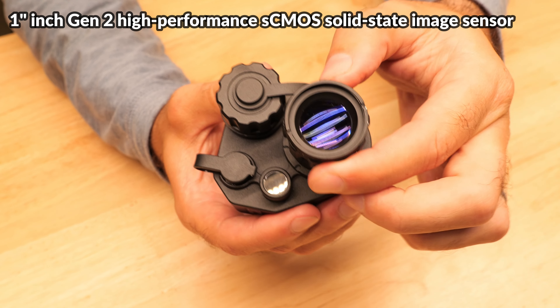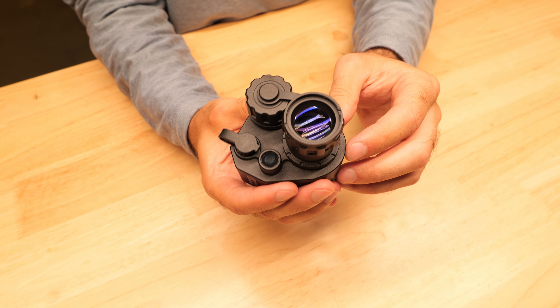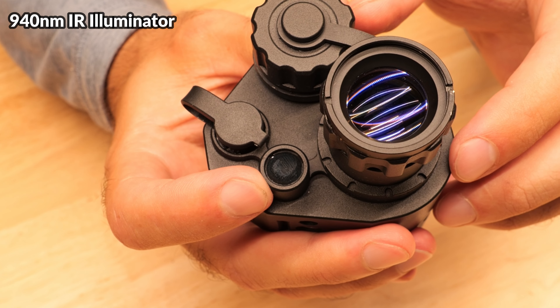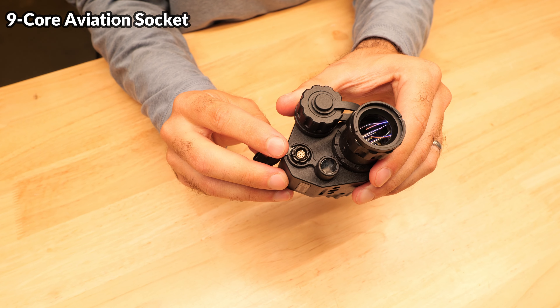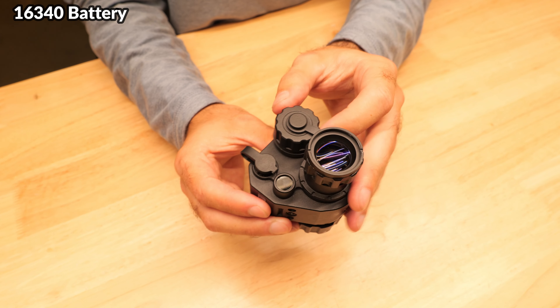Let's do a quick rundown on the device itself. The body is mostly a hard polymer and it's IP67 rated, but it does feel very high quality and similar to the Opsyn. On the front we've got the objective lens which you can rotate to adjust the focus, and inside there's a 1-inch 2nd generation high performance CMOS solid state image sensor, which is a step up from the 2/3-inch sensor on the SE. Beneath that there is an onboard 940 IR illuminator.